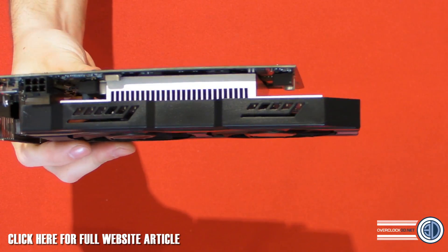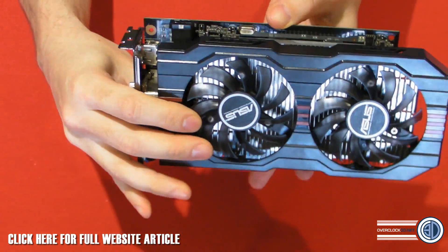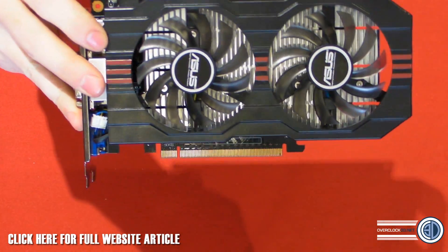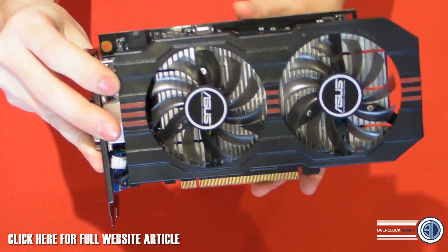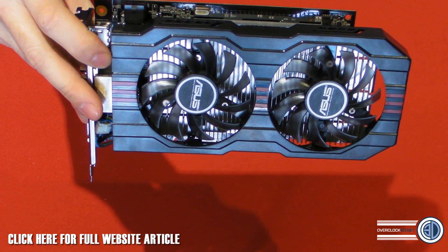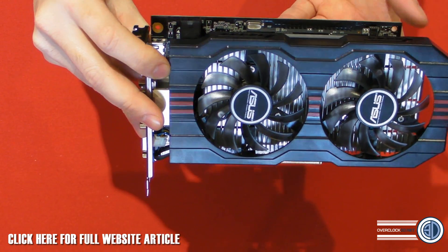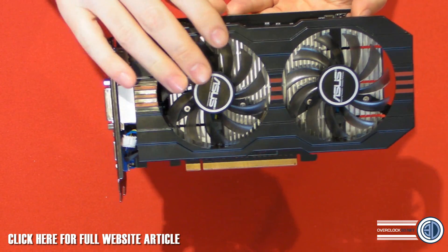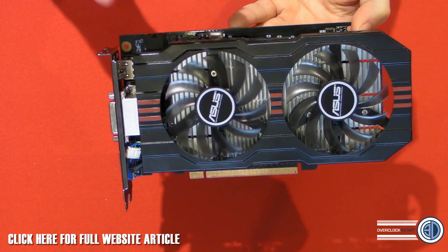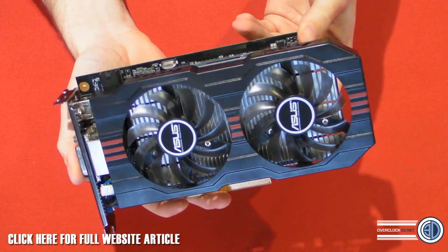They say the dual fans increase thermal efficiency — we're pretty good with that. They've also said the super alloy components — the caps and chokes on this — help with power. You can use the Asus GPU Tweak if you want to try overclocking it, and it's also got GPU Tweak streaming as well. An 1150 boost clock is pretty good; it'll be interesting to see if it goes up any further.